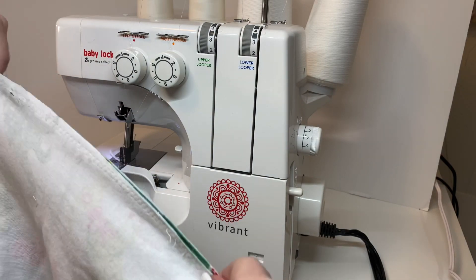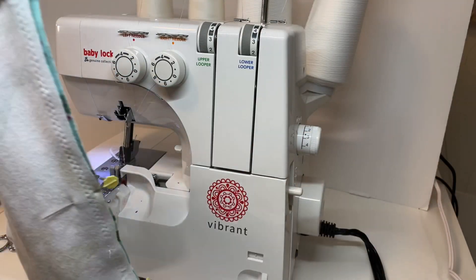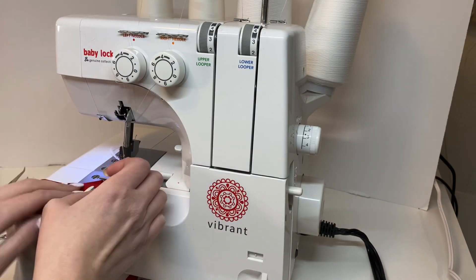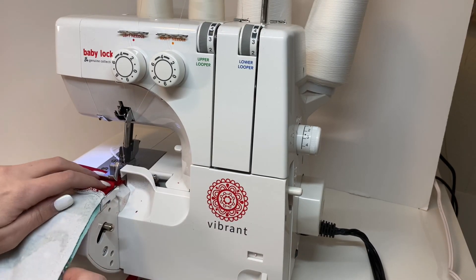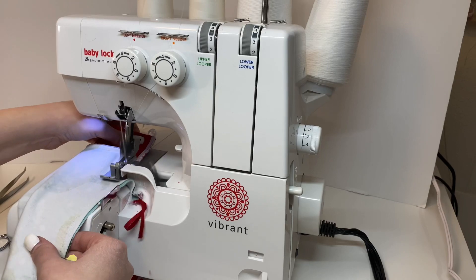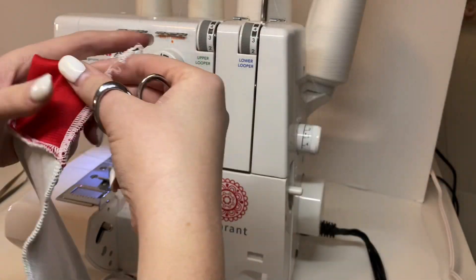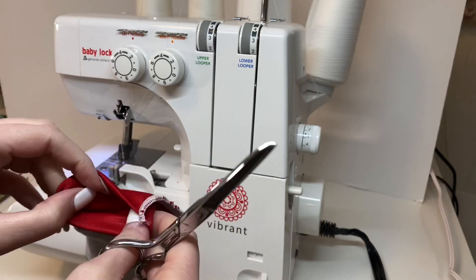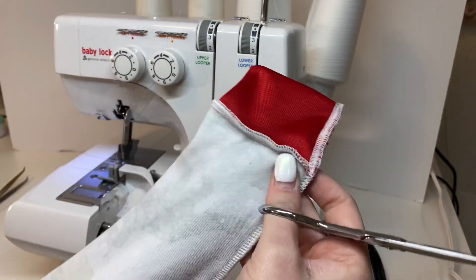Now I have the side seam, the sleeve, and the cuff all pinned together. I'm going to sew that seam with the serger — just put it under the presser foot and push it through. Once that seam is sewn, you can just trim your threads and you're all done. Your cuff is put in and it should be lined up pretty well.